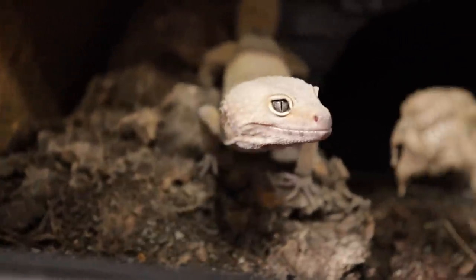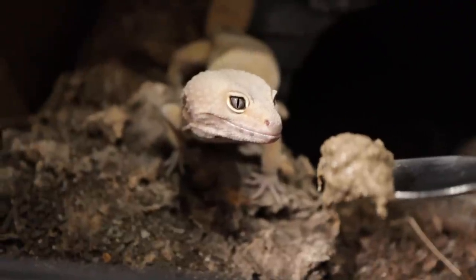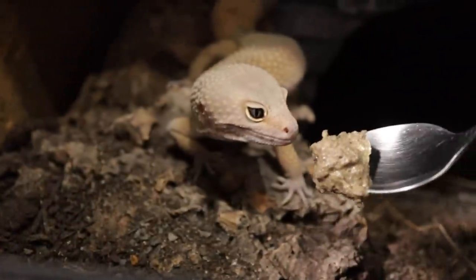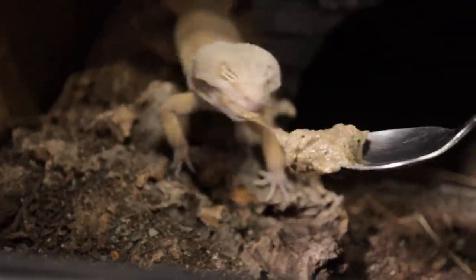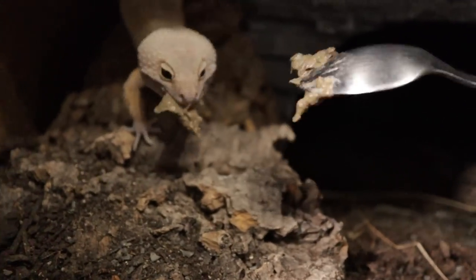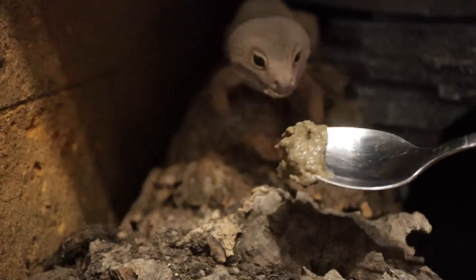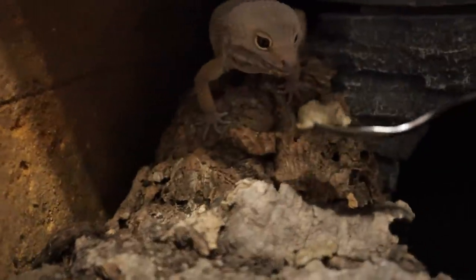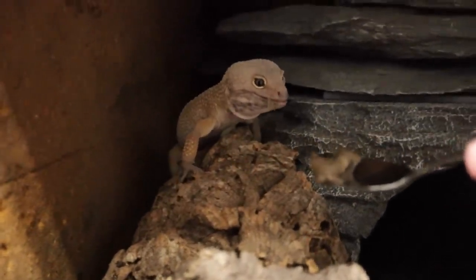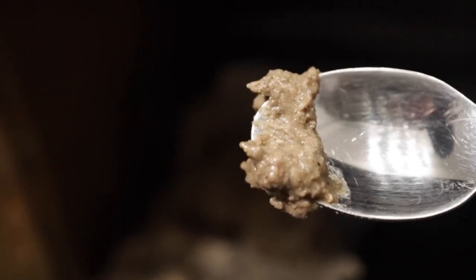Hey Maui! Oh my god, Maui — oh my goodness, you've got it hanging from your mouth, come here! Okay, so Maui is certainly a fan — he's taken some chomps out of that.